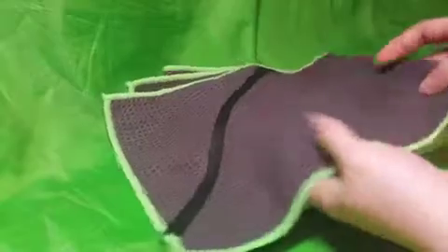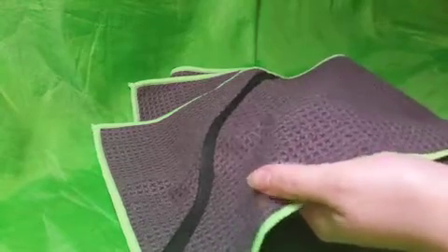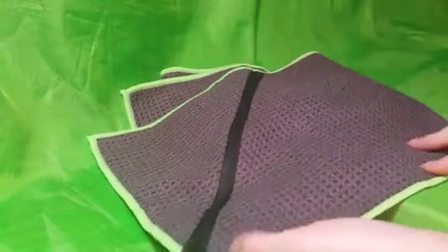First, let me say what this is — the waffle pattern, waffle material. So that means it's more absorbent. I thought for sure when I read that it was going to feel like my dish towels, and it doesn't. It's really soft and very absorbent. I used it today after my run, no problems.